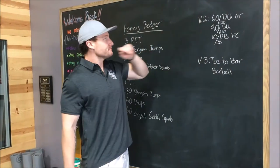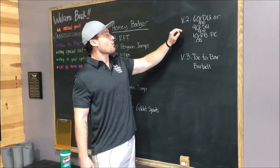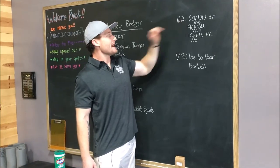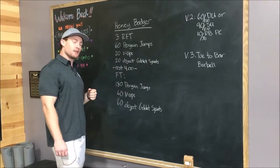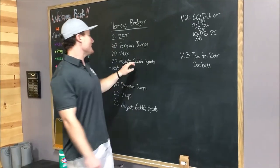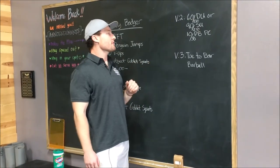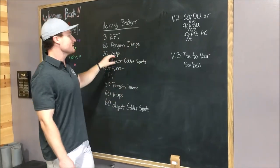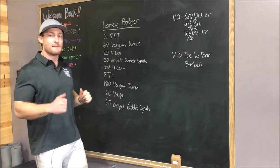For version two, we are replacing the penguin jumps with 60 double unders or 90 single unders in the first part, and 180 double unders or 270 single unders in the second part. We are also replacing the goblet squats with dumbbell power cleans. For version three, same as version two, except we're replacing the v-ups with toe-to-bar and replacing the dumbbells with a barbell.